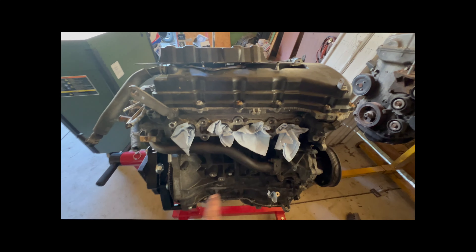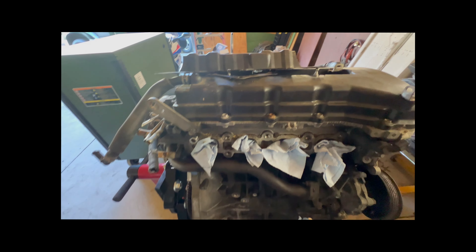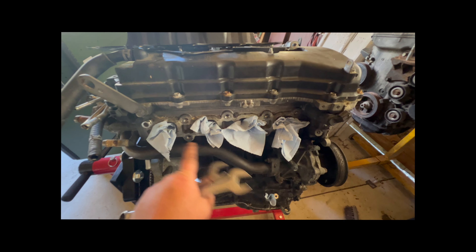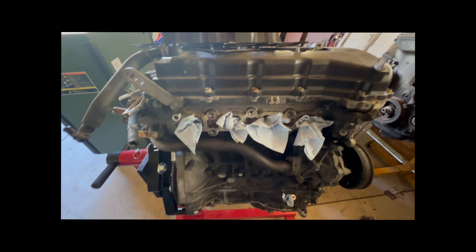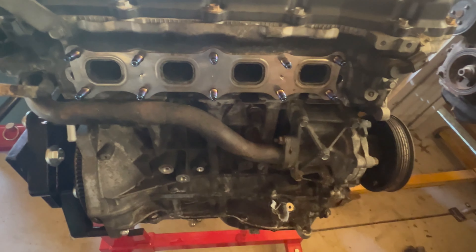You'll notice the shop towels in there — you don't want to drop these studs down into the engine, that'd be bad news. I ran out of tape but shop towels work too. You want to block those ports off. Old crusty stuff out, new shiny stuff going in.